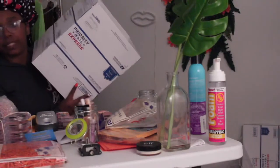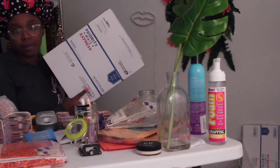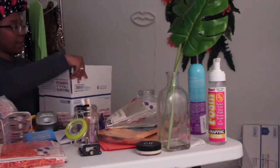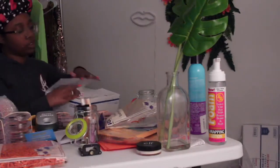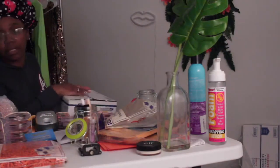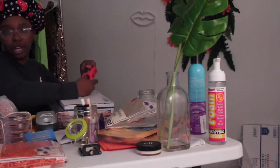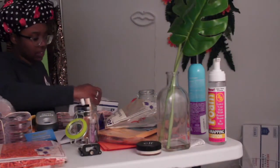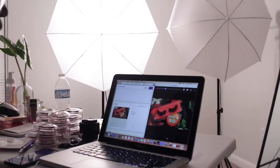These USPS Priority Express boxes — you can go online to USPS and order them and they will deliver them to your house for free, if you didn't know that. You won't have to pay until it's time to actually ship. I'm not going to be using these boxes for regular orders; those will ship in poly mailers. But if you're sending something big like this, they have other sizes available online too.